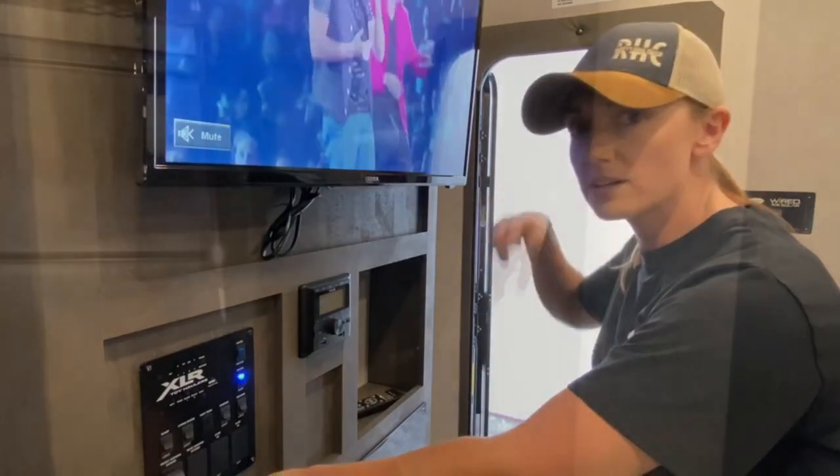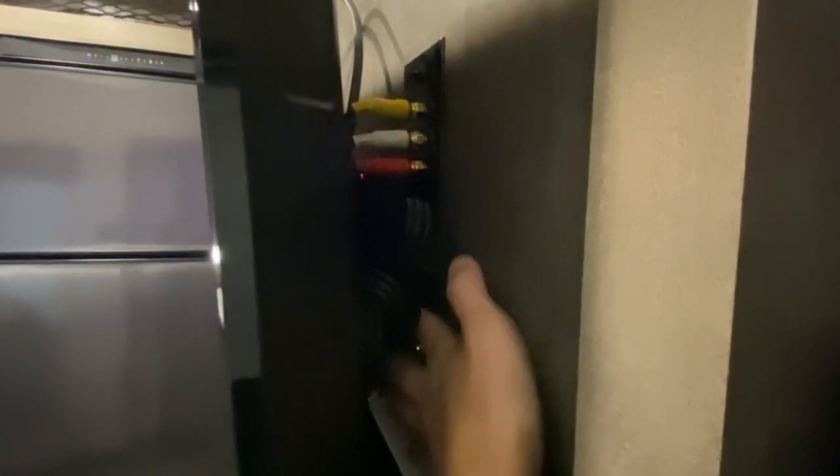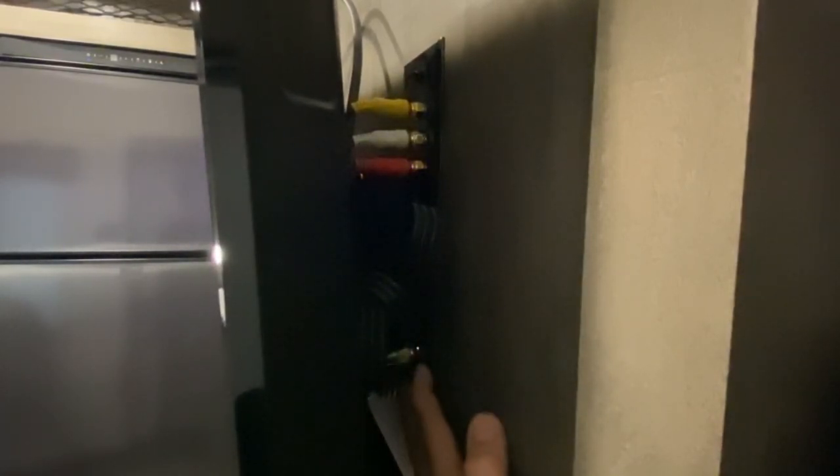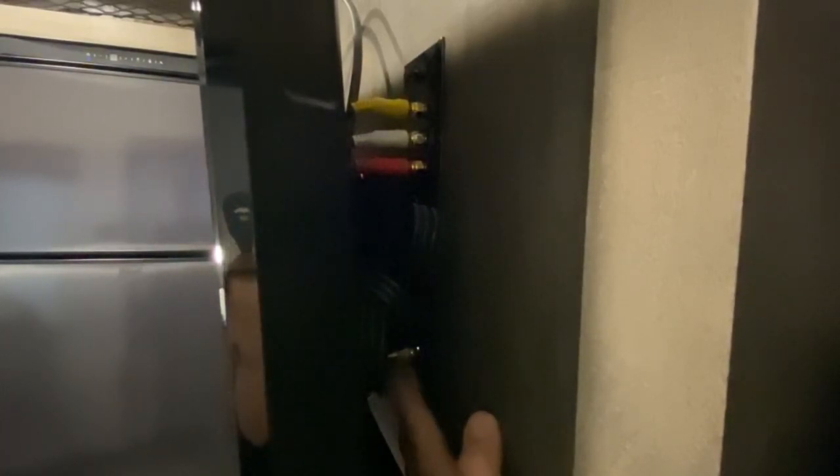We've already got your TV set up. However, here's the cable hookup, and then you've also got another hookup here. This green light here is your satellite booster — so if you're not getting any channels on your TV, you just want to press this button, and as long as that green light is on, the satellite booster is on. And then here are your RCA hookups.